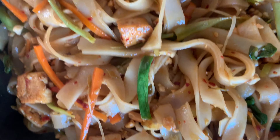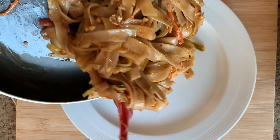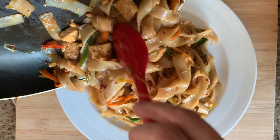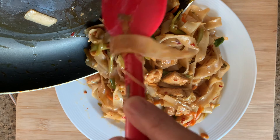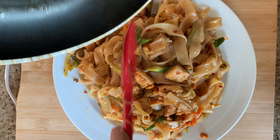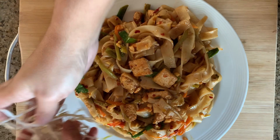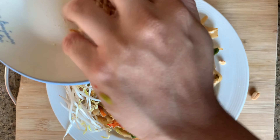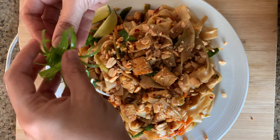The pad thai noodle is ready. Serve it with some chilli, brown sugar, peanuts, and lime juice alongside. Garnish with some coriander, bean sprouts, peanuts on top, some lime, and some spring onion flowers.